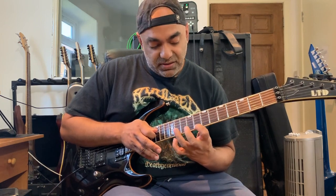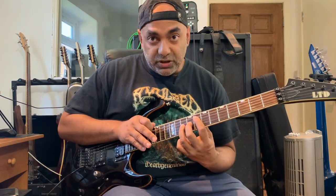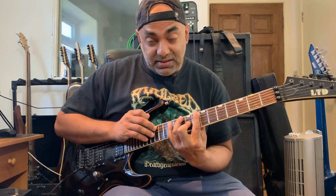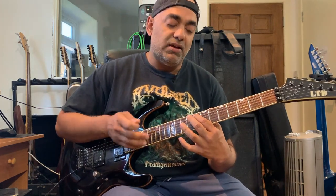Then you'll pull off back into the major seventh, into the eighth fret. Then tap the fourteenth, pull the tapping off into the tenth fret of G, then the ninth fret of G. Then tap onto the fifteenth, pull back off onto the twelfth of E, and then finish off onto the eighth fret of A.